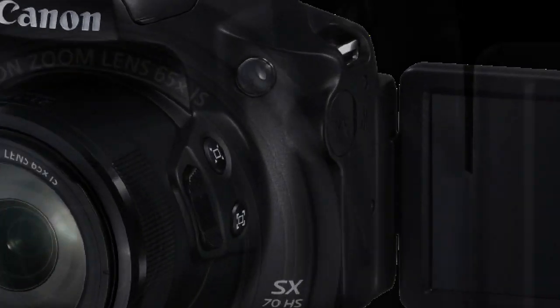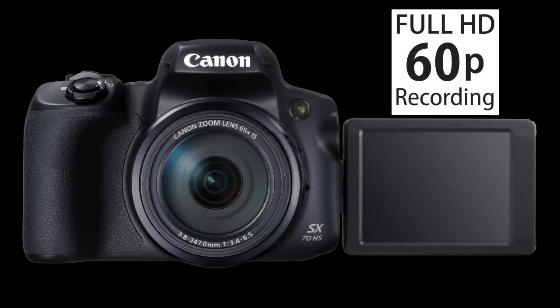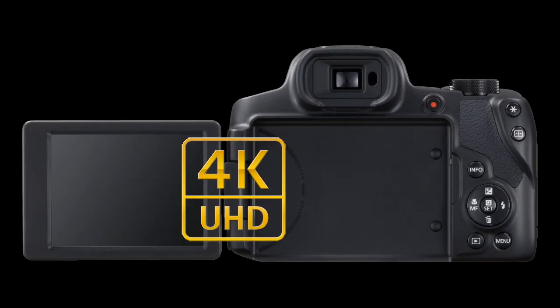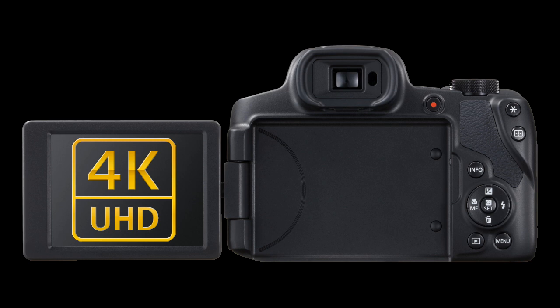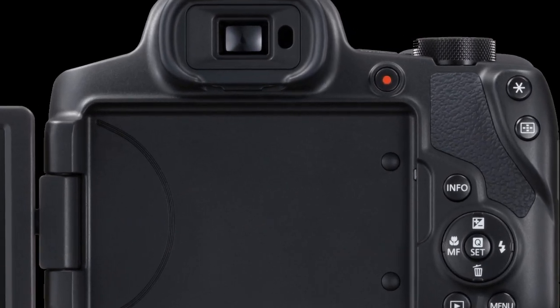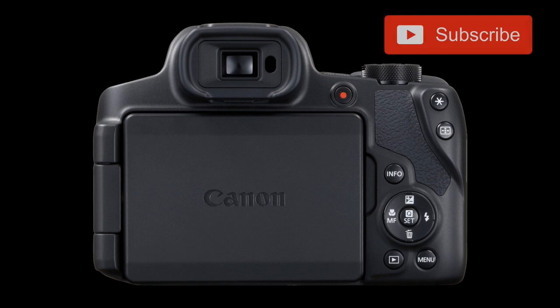If you want to use it for video shooting, besides full HD 60p, the camera also supports 4K ultra high definition video recording, 4K frame grabs from a 4K movie, and 4K time lapse video. The 4K video is getting more and more popular and I'm interested to see how this camera records in 4K mode, so don't forget to subscribe and like so you won't miss it when it's published.